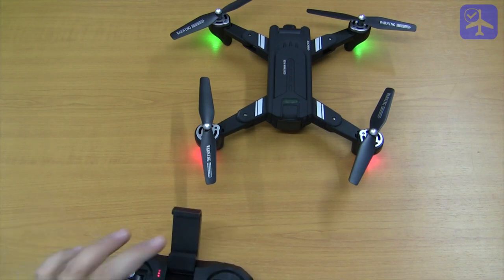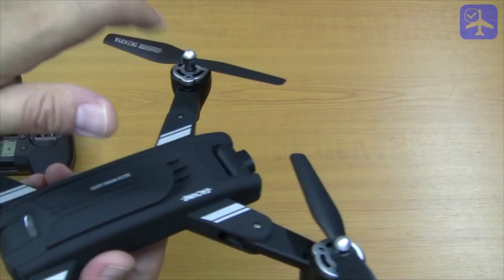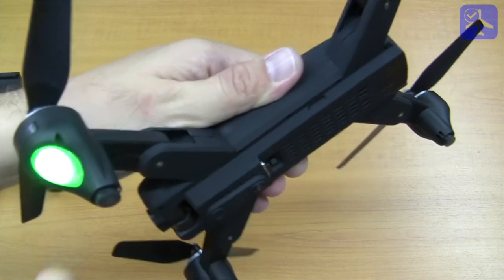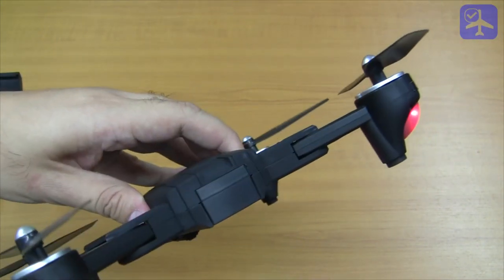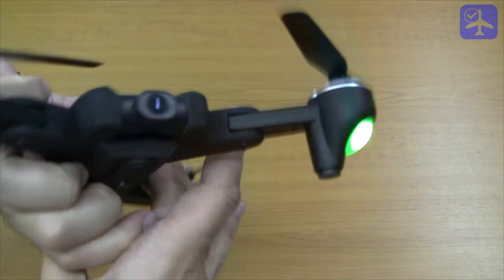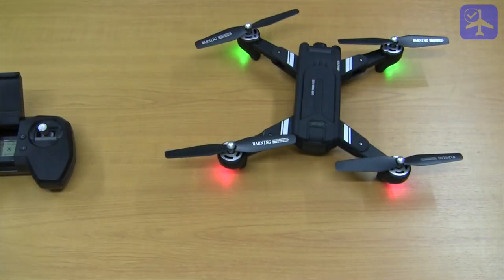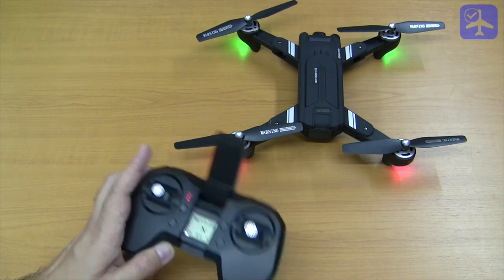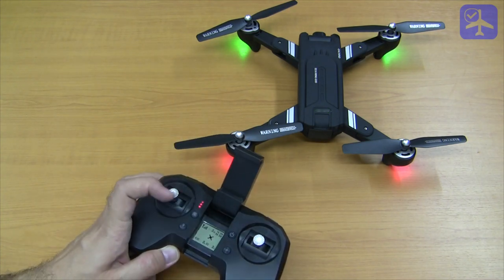The compass calibration procedure is as follows: enter compass calibration mode, pick up the quadcopter and turn it horizontally clockwise or counter-clockwise — direction does not matter — until the front green LEDs turn solid green and the back red ones are flashing. Then turn the quadcopter with the camera facing upwards or downwards and rotate it until all LEDs are solidly lit. Place it on the ground and it is finished. For the gyroscope or accelerometer calibration, you only need to do it after a crash — it comes calibrated from the factory — though it does not hurt to do it just to be sure.